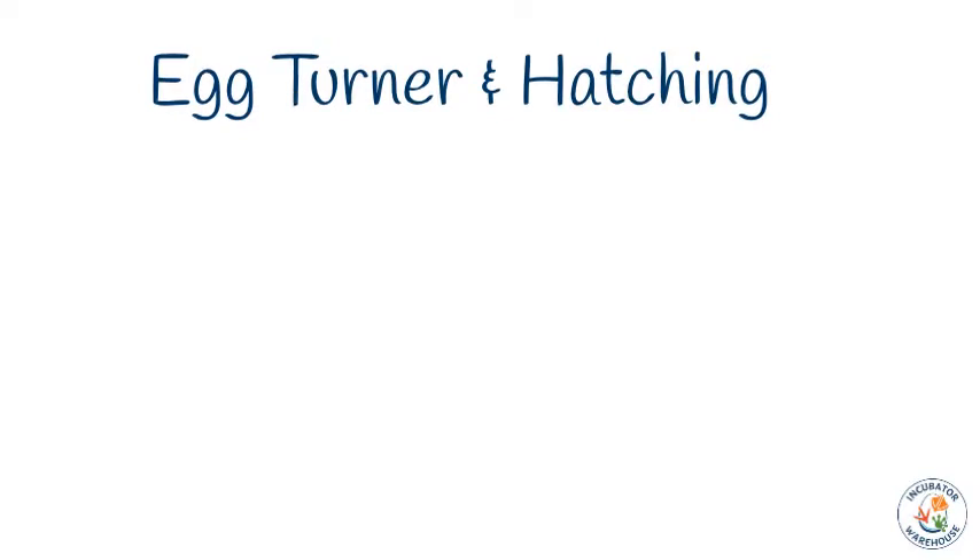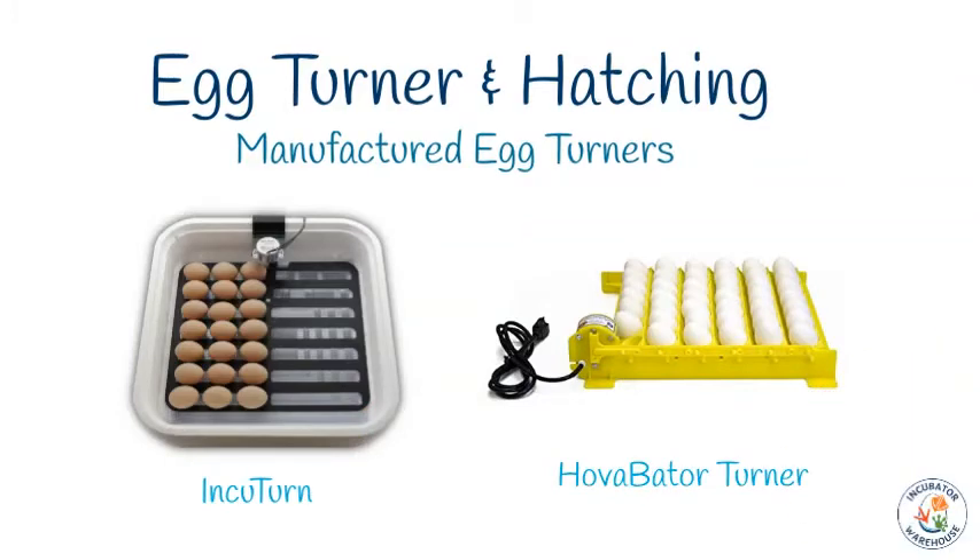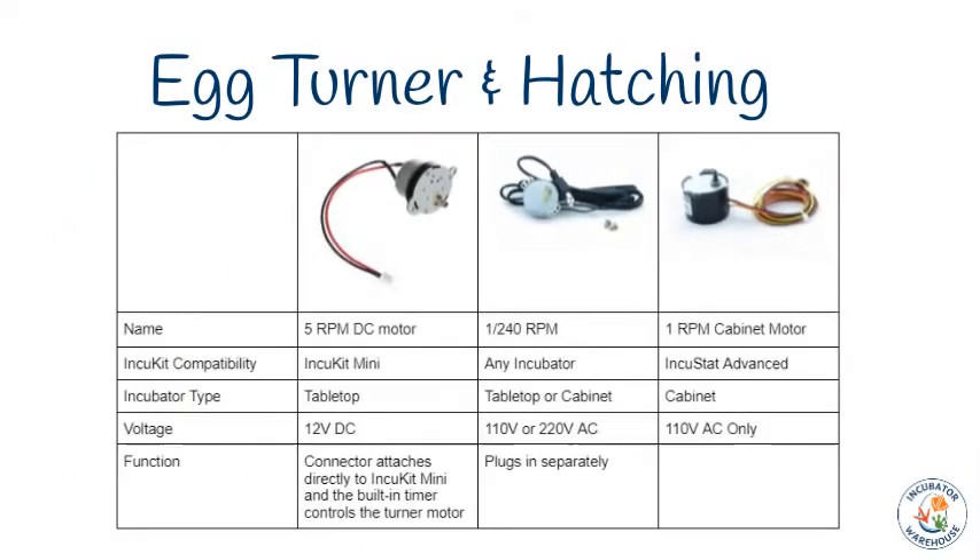If you're incubating bird eggs, you will need to turn your eggs at least two to three times a day. Most people use a manufactured automatic egg turner. We have several options available on our website, and in a cabinet-sized incubator you can place one on each shelf. However, sometimes the shapes and sizes available won't meet your needs. Because every build is different, we cannot provide egg turners that work for everyone, but we do offer several motors that can help get your eggs moving. Our motors are outlined in the following table to give you a fair idea of which motor will meet your needs best.